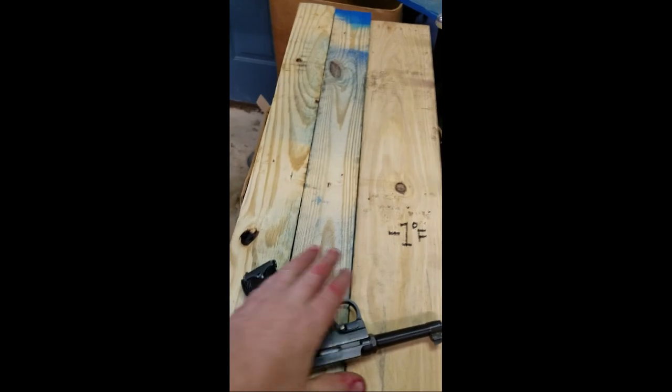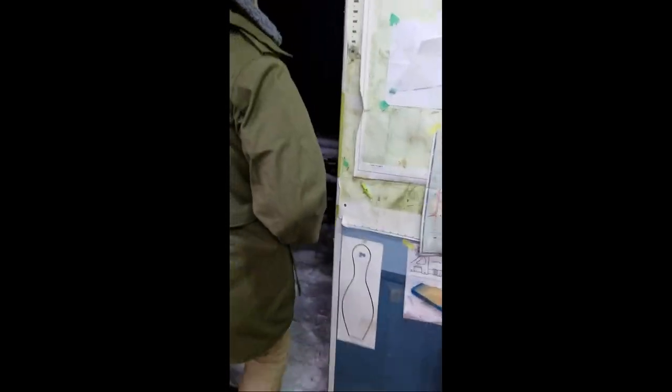It's minus 1 out, it may snow. We are just going to set them on this bench out here — it is currently snowing actually. We will just set them there. Right now it is 8 o'clock; we will come back tomorrow morning and fire them and see how they go.